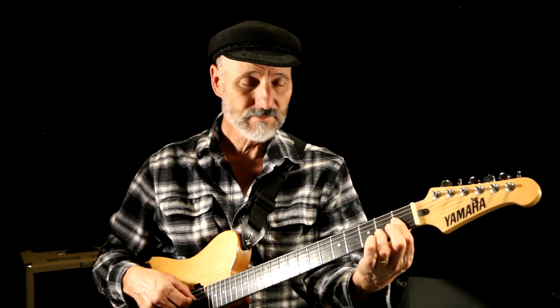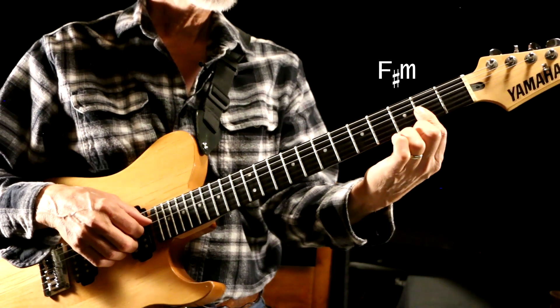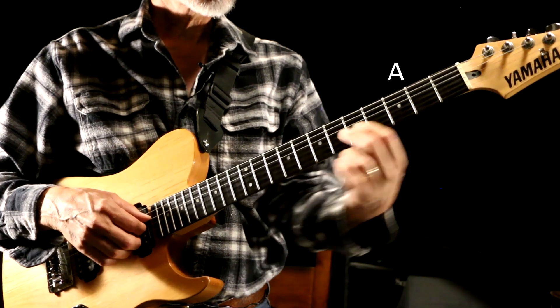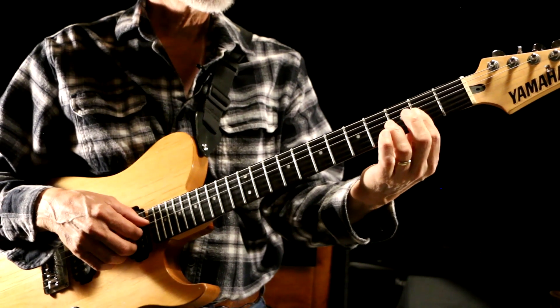I'm working on 'Time' by Pink Floyd. F is on the first fret, so going up one fret gives you F sharp, and I'm doing the minor bar there. Then on the fifth fret we're going to do that major chord we just learned. Then going down to E. And you're playing that song with these half bars.